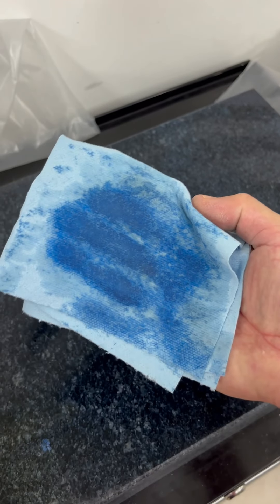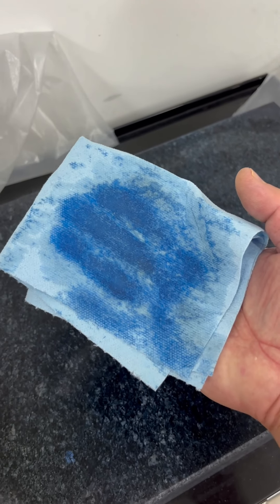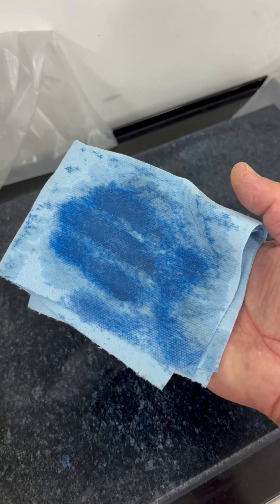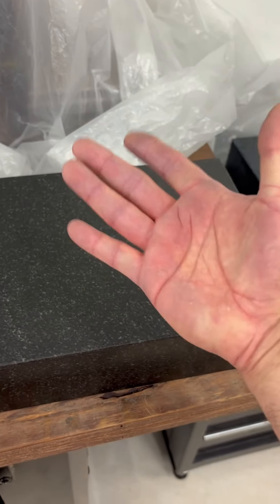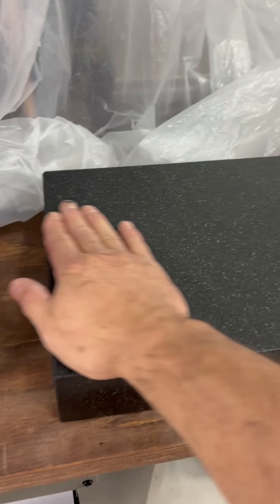You see the bluing? That is Persian blue from when I was scraping. The denatured alcohol will also pick up the blue out of the granite. Your hands are very sensitive, so when you're done with the denatured alcohol and cleaning, just go over the plate — you can feel everything on the surface.